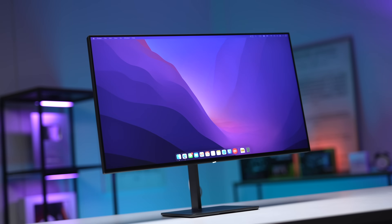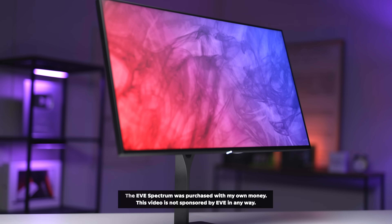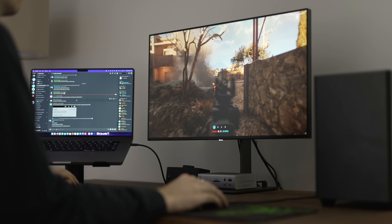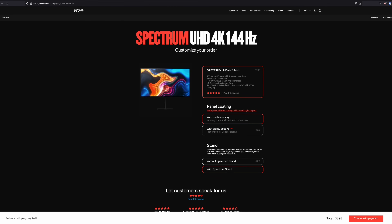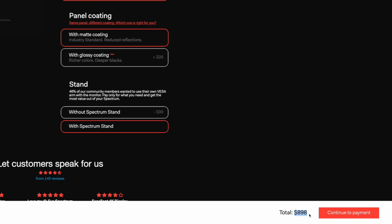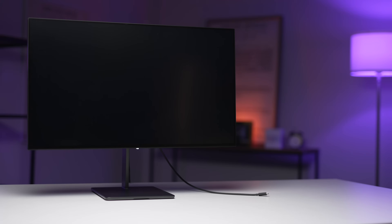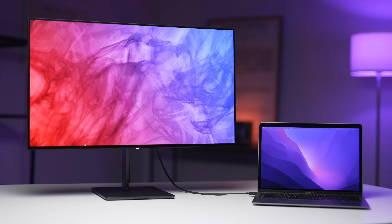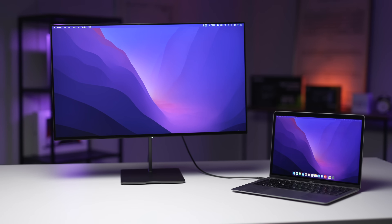The second monitor is more premium — the Eve Spectrum 4K. It's also a 27-inch 16:9 IPS panel, but with 4K resolution and a 144Hz refresh rate, which is pretty insane. It's also twice the price of the BenQ, coming in at around $900 US including the stand, though there is a cheaper 1440p model if you don't need 4K. The Eve comes with full USB-C data and 100 watts of charging capability, so with just one USB-C cable you can charge your MacBook and output an image to the monitor — but there is a limitation with the 4K version.